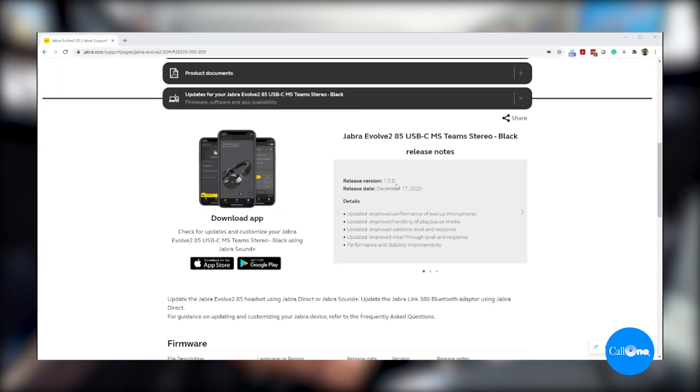Jabra released version 1.3.8. It includes improved performance of ear cut microphones, improved handling of play/pause media, improved side tone level and response, improved hear-through level and response, and general performance and stability improvements. I'm going to do a pre-update and then a post-update, so stay tuned.